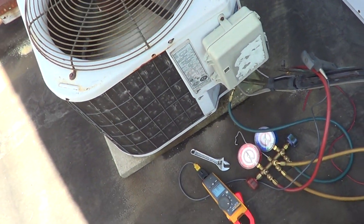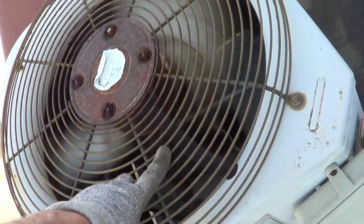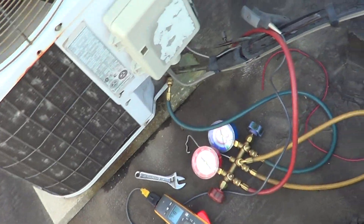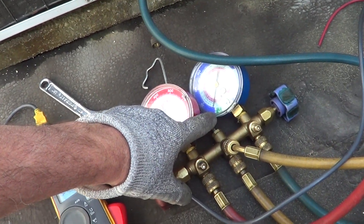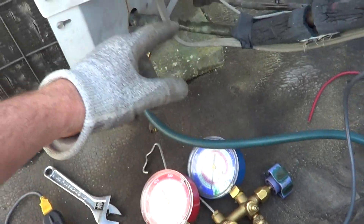A quick video on how to tell when you have a bad reciprocating compressor. This is a two-cylinder — it's a two-top, you can see it in there. Do a pump-down: reciprocating compressors should always be able to go to zero or lower. They don't run it lower, but you should be able to hit zero.